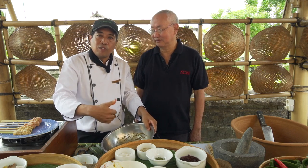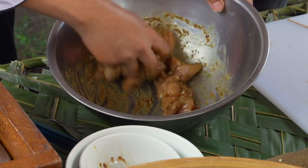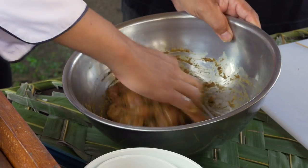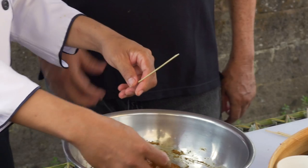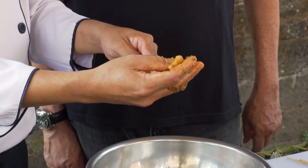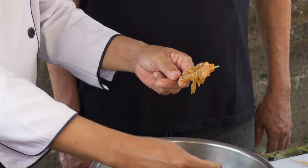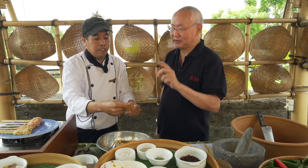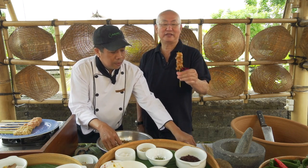Chef personally prefers this marinade with pork belly — the layer of fat, when you burn it, is so aromatic. Each skewer gets three to four pieces of meat. This is considered a large size; in Java, the pieces are smaller.